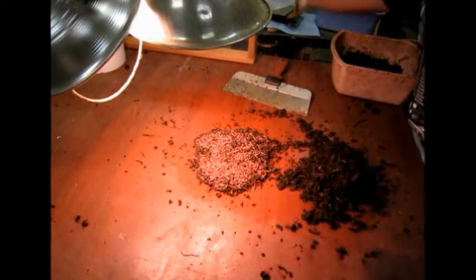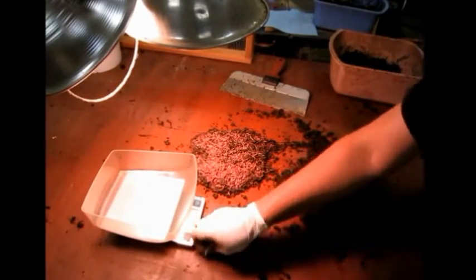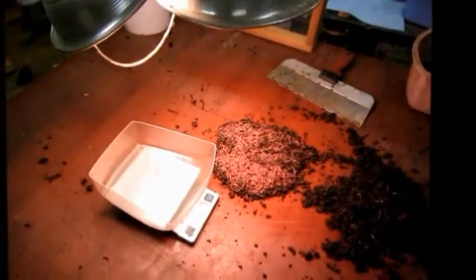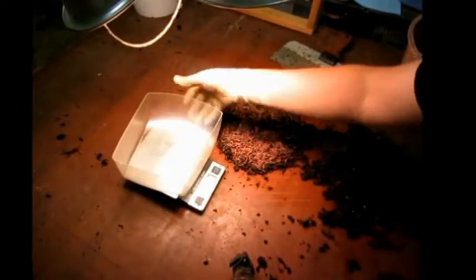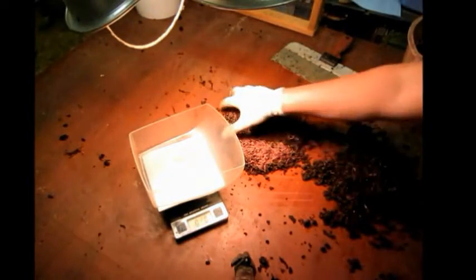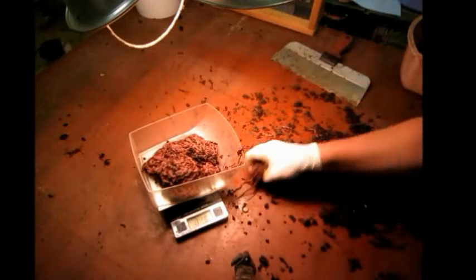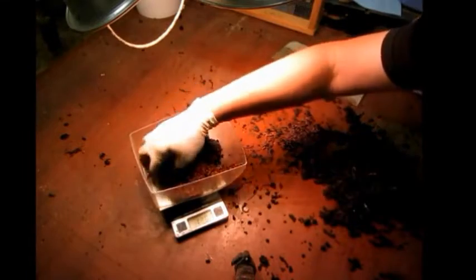All right, ready to weigh out. A digital scale works best — easy to read. And there we go, got a pound and 5/8 of an ounce.